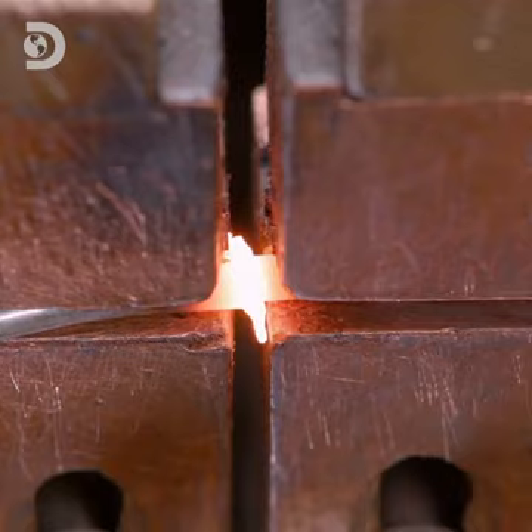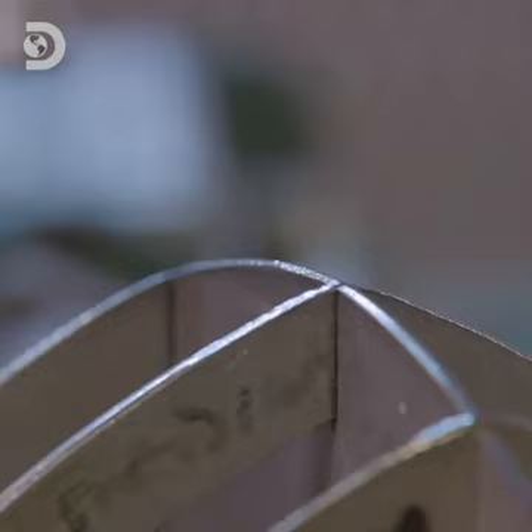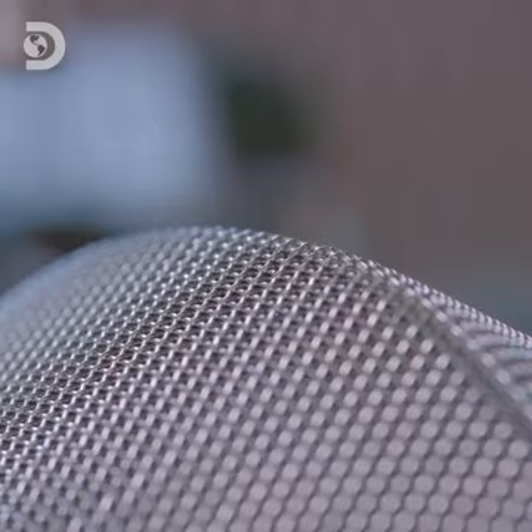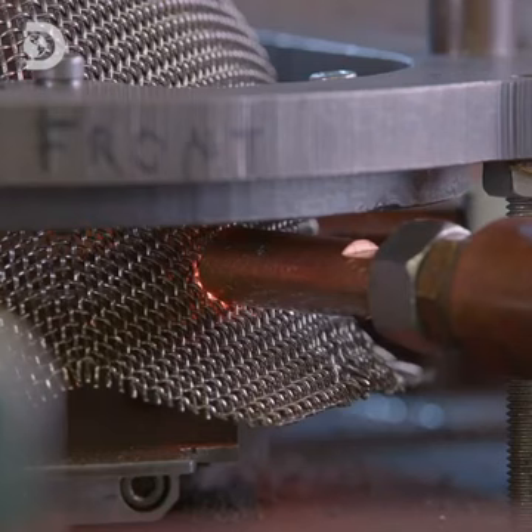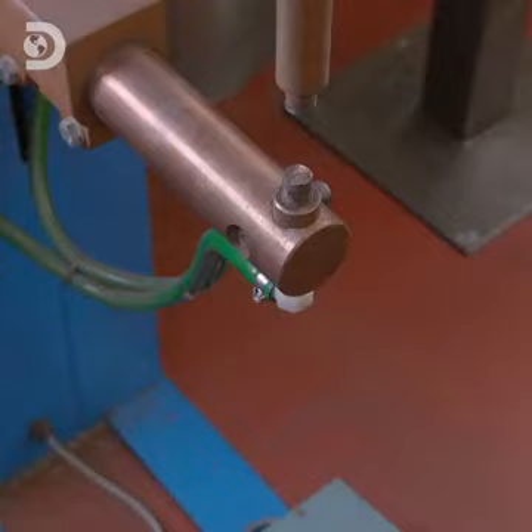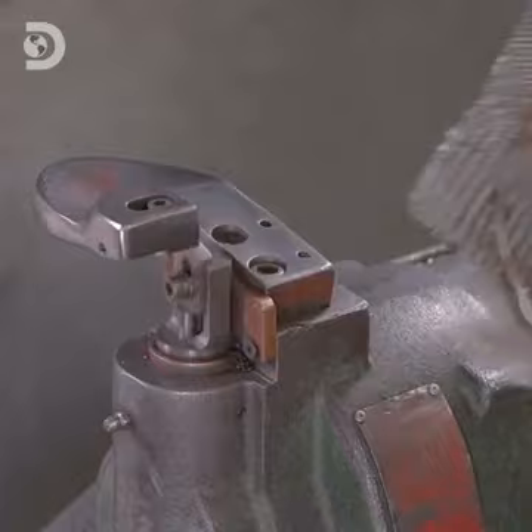The hoop is then placed on a fixture and the steel mesh placed on top. A frame then descends that holds the mesh to the hoop, while welding guns spot weld the two together. A larger welding gun is then used to weld the gaps in between the spot welds. Now completely fused to the mesh, the hoop will prevent fraying around the edges and it will add structural rigidity.